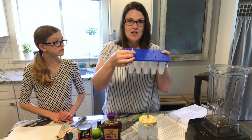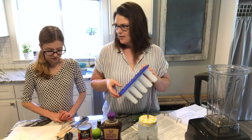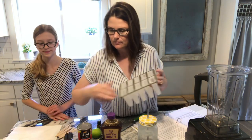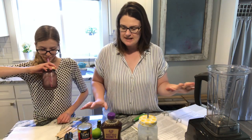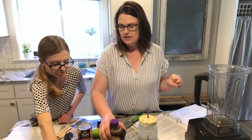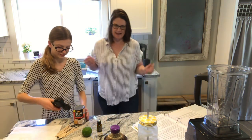Then you just take your popsicle sticks once your stuff is in there and add them in — regular popsicle sticks. Okay, so let's get started. We have our blender here and we're just going to add all of our ingredients to it. I'm going to let Zoe open the can while I zest the lime.